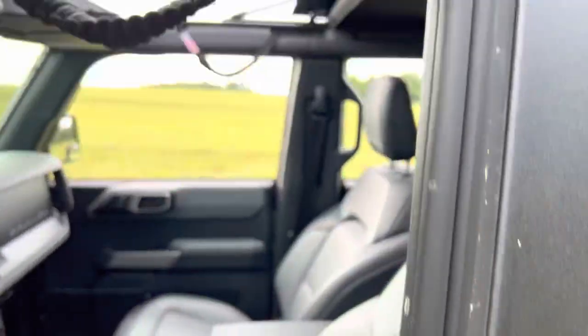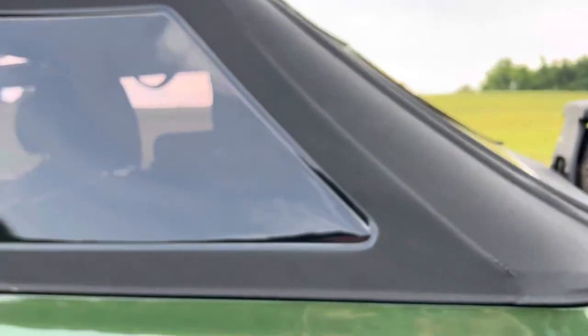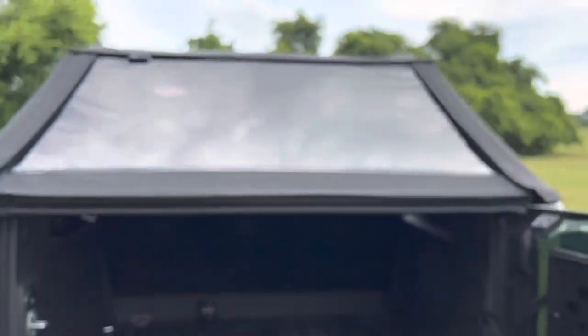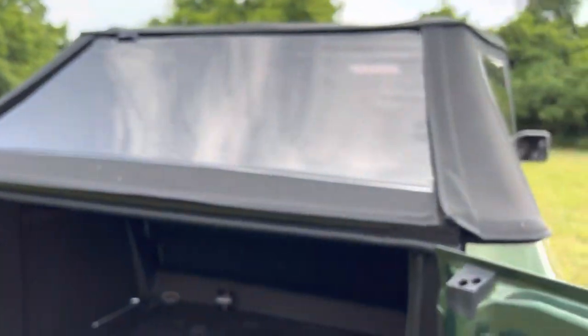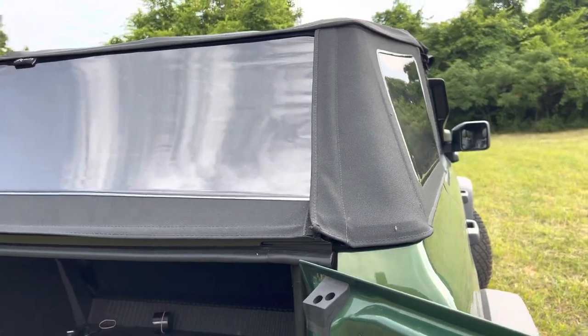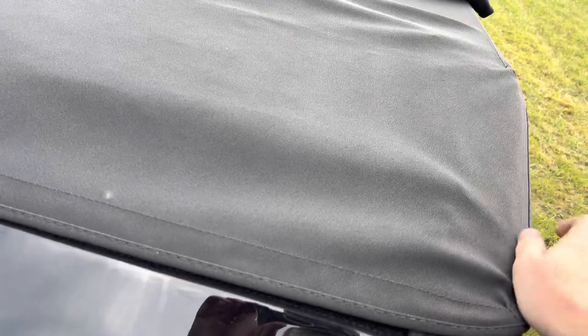One other really cool part about this top is that you can fit all the panels for the top in the back - up in the top of the top. It comes in a little storage bag and it Velcros and will fit inside. I'll have to make a separate video about this. That to me makes it cool.